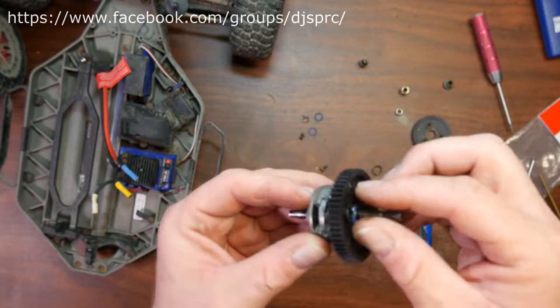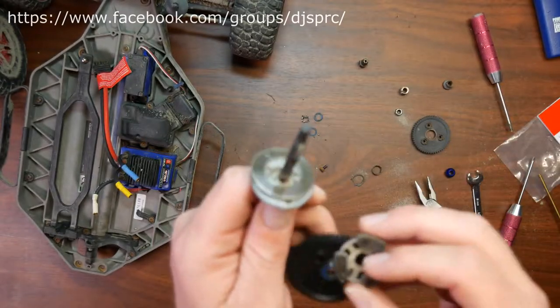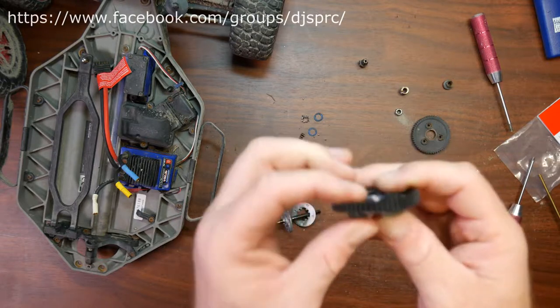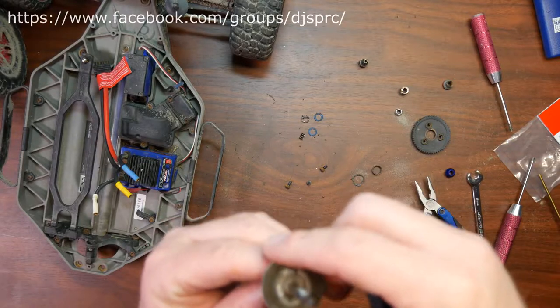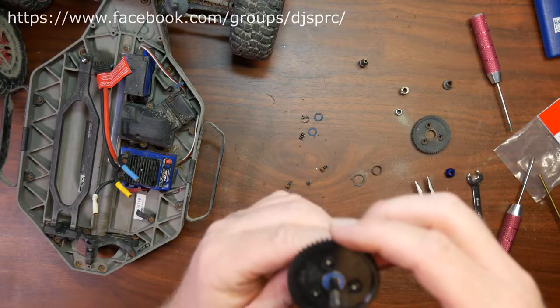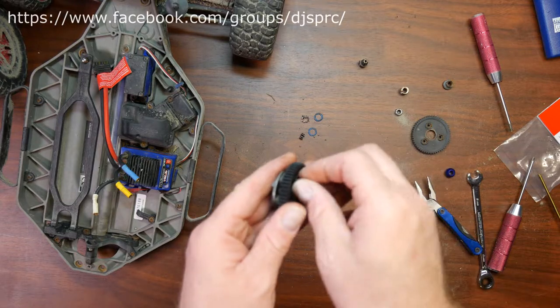Don't forget to put your pads back. The other thing you could do, which is a little bit easier, is to put your body plate on top of your clutch, and then put your three screws back.